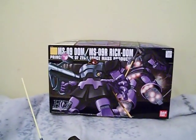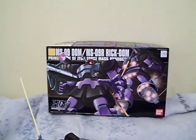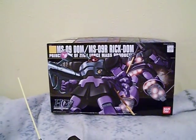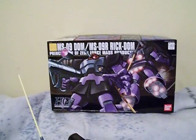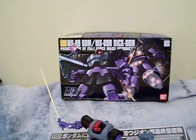Hey, welcome back Gundam fans. This is Gundantopia, back for another Gundam model review. This is going to be the High Grade 1/144 MS-09 DOM, and it's from the Universal Century.